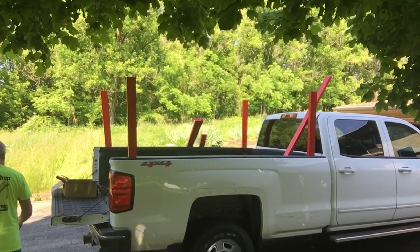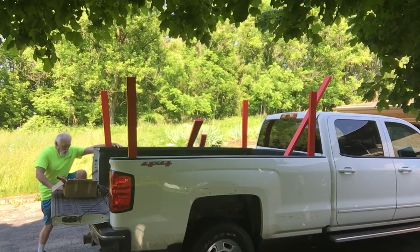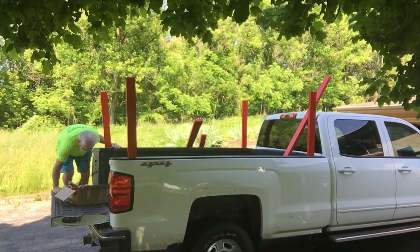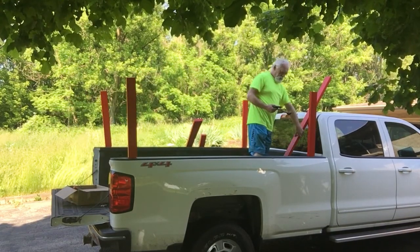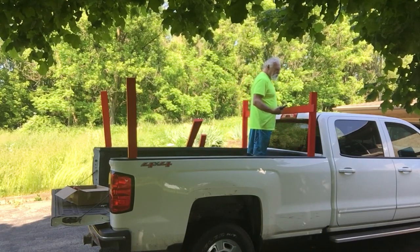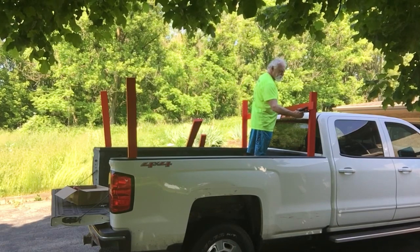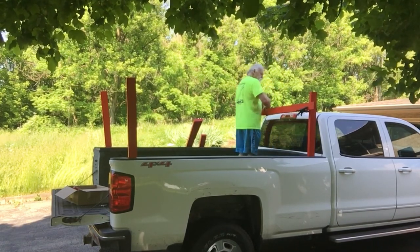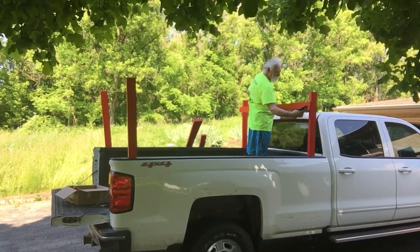Here you can see a fat old bastard trying to get his sorry ass up on top of a truck. He used to practically leap up there when I was younger but now it's kind of a struggle — I guess some of you watching may be in the same situation. What I did is I put the four posts up and I'm going to take some clamps here and mock up where I want the cross pieces to go, to get them in the right spot.